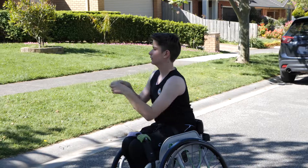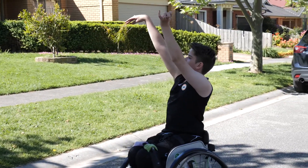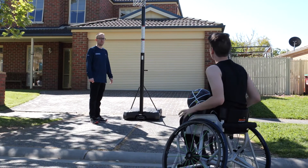First up, stand about two metres from the hoop. The aim is to make five shots in a row from that spot before you can move one step further from the basket. To make it more difficult, set yourself a time frame and try to get as far away from the ring as you can.